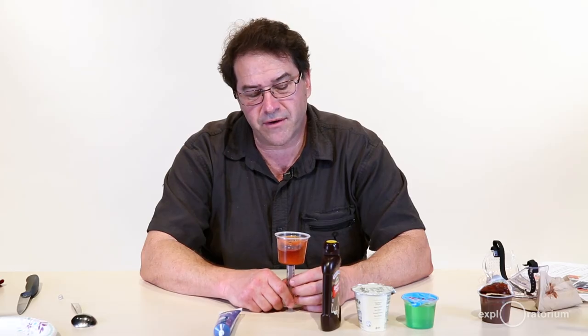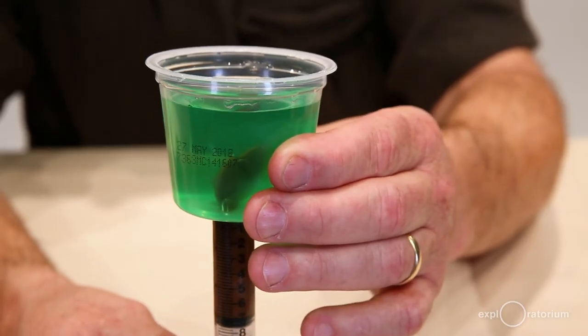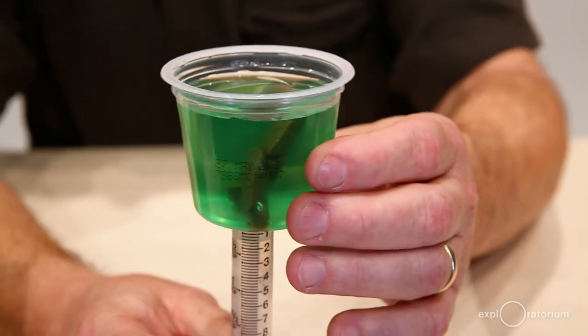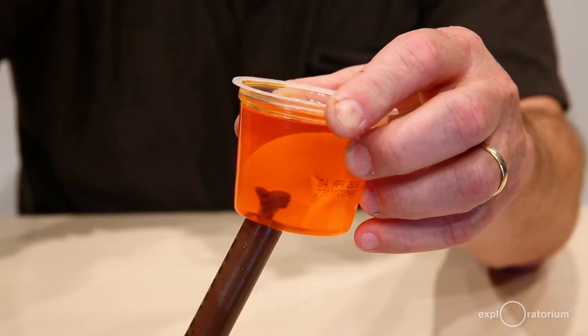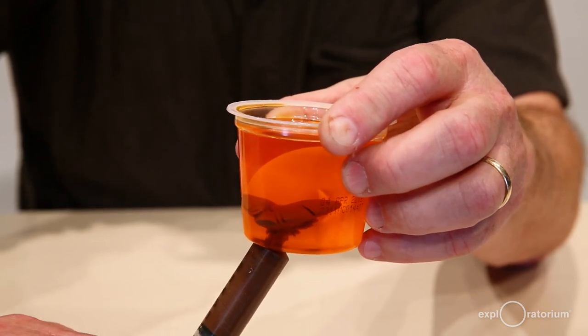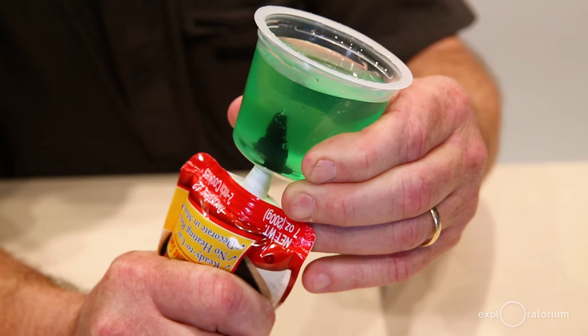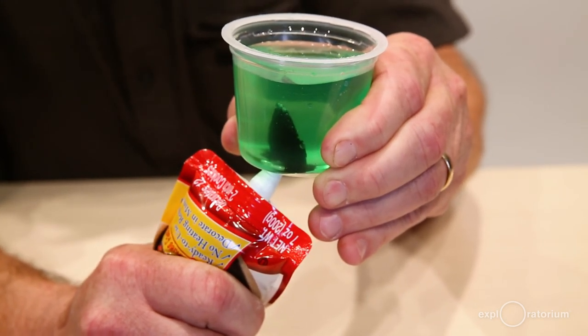You can do a whole bunch of variations on this activity. You can use different color jellos, different types of viscous fluid to represent your magma, shoot multiple injections of your viscous fluid, or use icing or frosting in their injectable packages and see how that turns out.